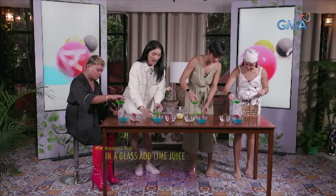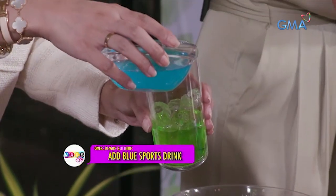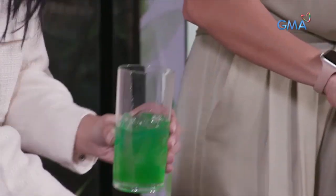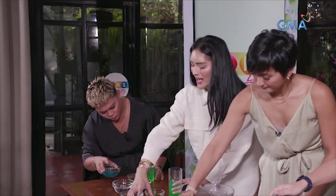I thought it was not enough. And then, after lime, we'll put energy drink — the color blue. That's it. And then blue, right? Yes. And then soda — clear soda.